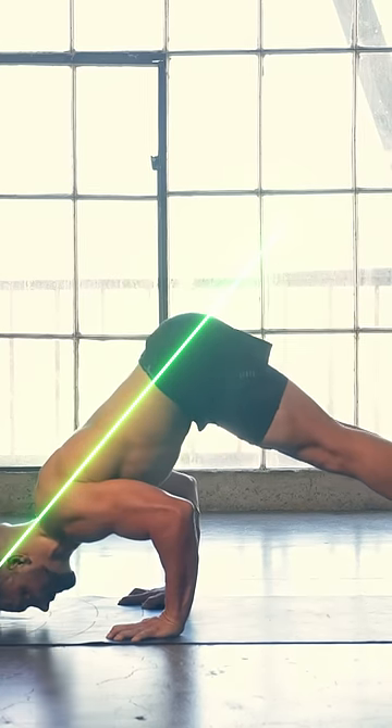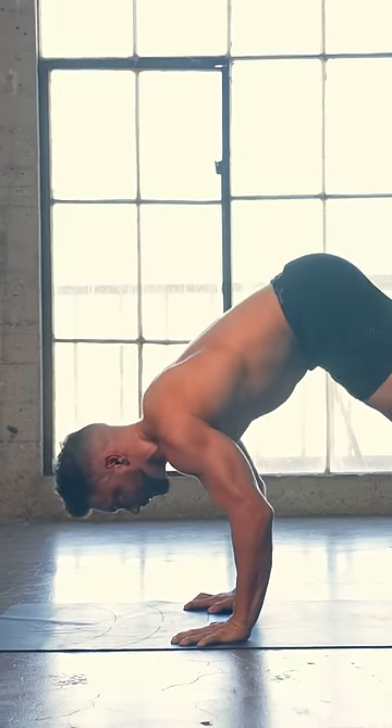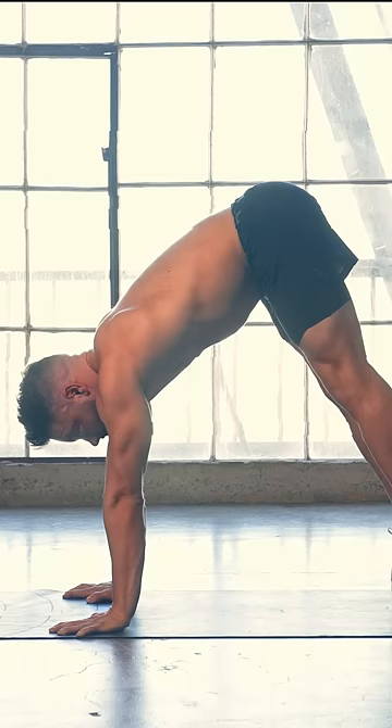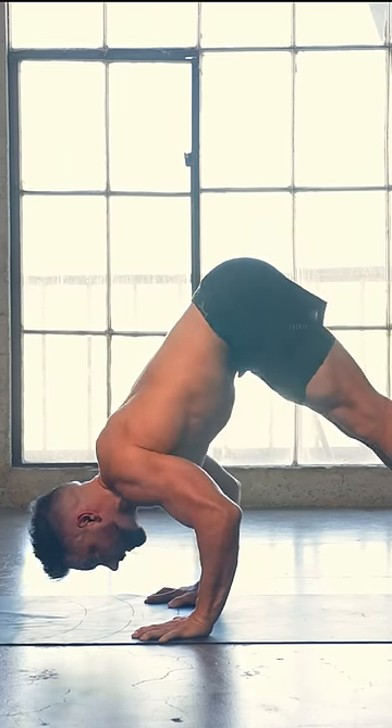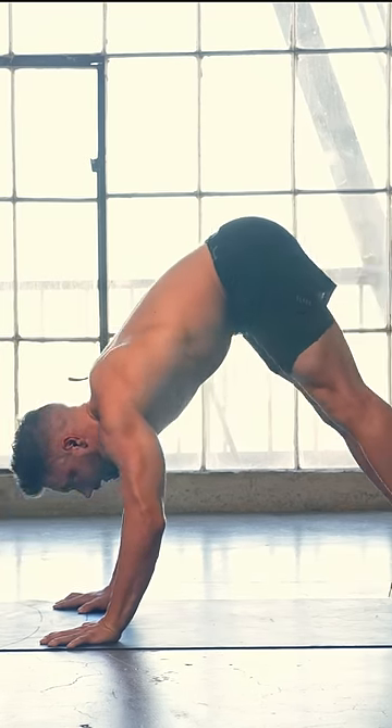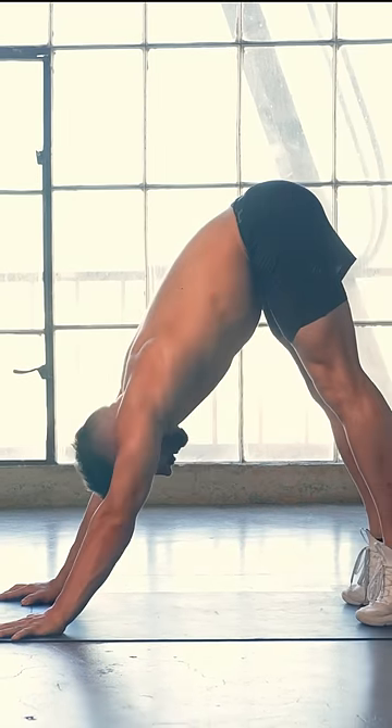Do not go back and then up. Do not arch your back on the way up, and do not keep more weight in your feet than you keep in your hands. Build healthy habits to avoid problems later by keeping the weight on top of your hands at all times. Do not lock out looking at your feet and pushing your shoulders into flexion.